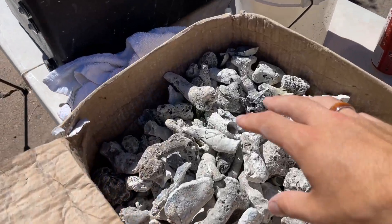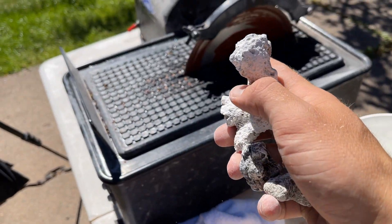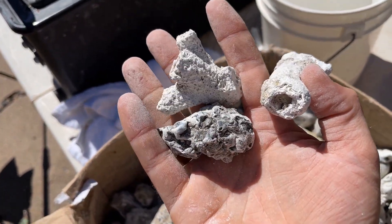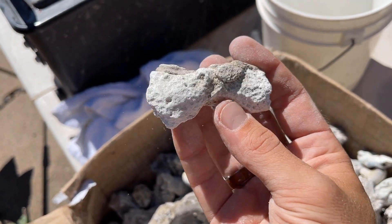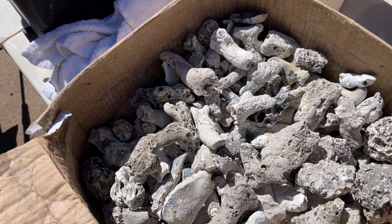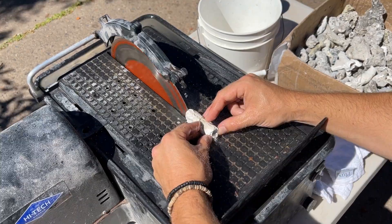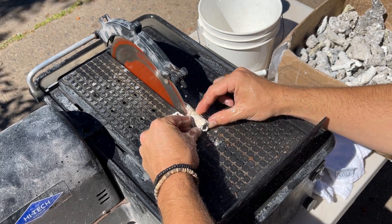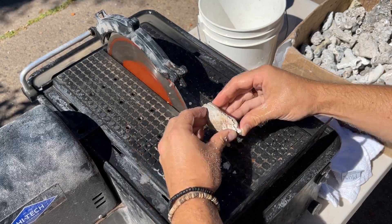Right behind me I have a box of agatized coral, but all of the coral pieces in here are pretty small. So we're going to cut them on my 10 inch lapidary saw to see — is it worth cutting these little pieces open? Are they duds or are they beautiful on the inside? We're going to cut a lot today.